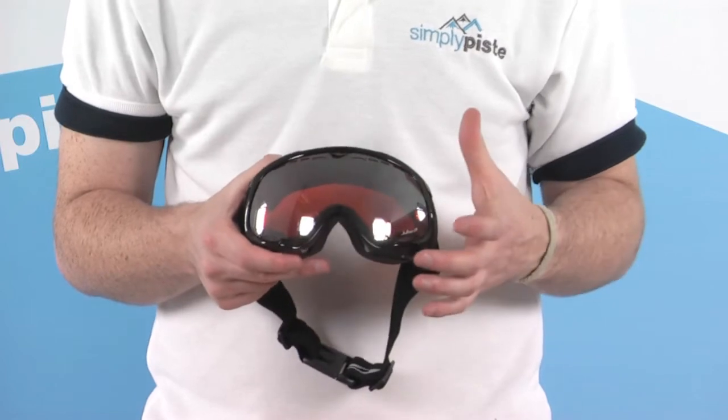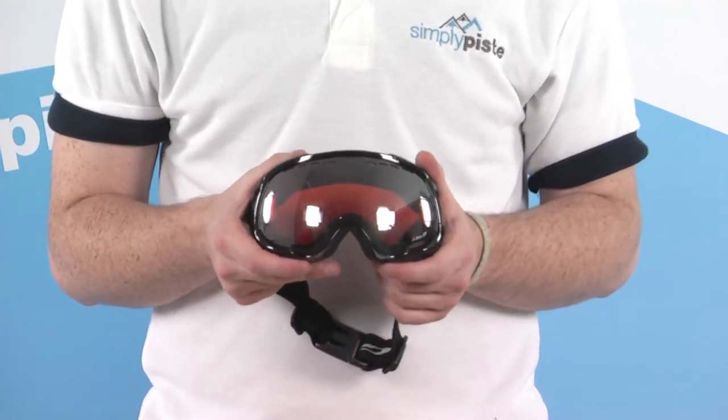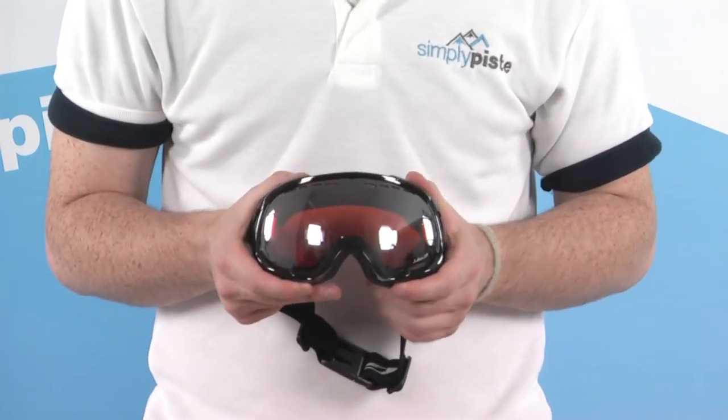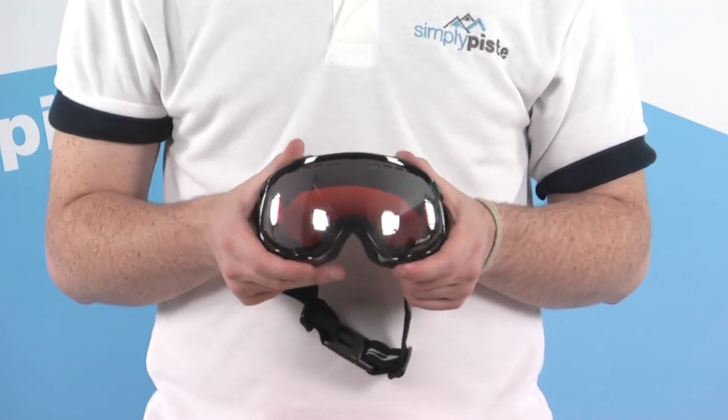The lens itself is amber coloring, which gives great depth perception, protection, and clarity in the snow — exactly what you need when going down the slopes. We also have 100% UV protection to protect your eyes a little further as well.